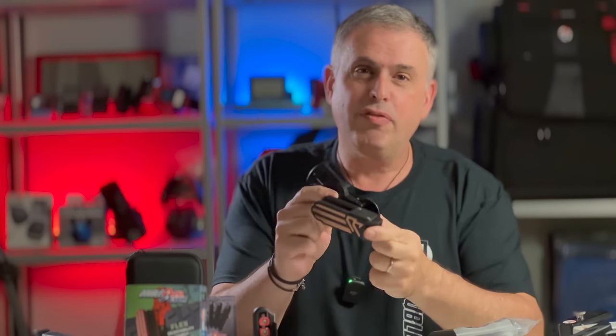Saul Kirsch here with Double Alpha Academy, and this is the new Double Alpha Flex Holster.